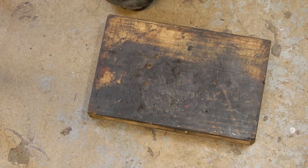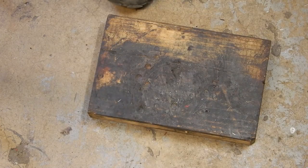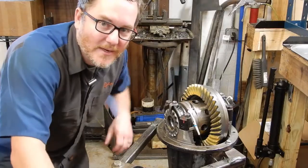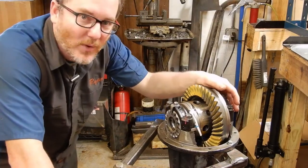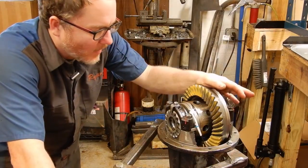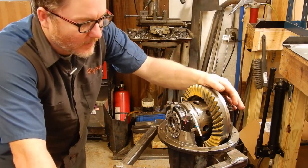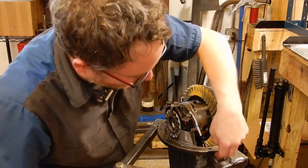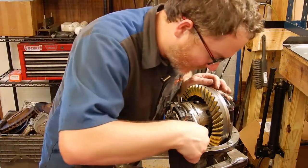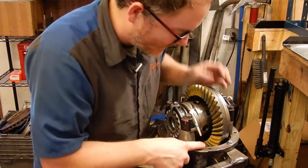I'm going to go ahead and start putting all this together. I thought I was going to run into more quick tips to share, but this one went together fairly easy. It's pretty much the same as putting together the rears, except for the location of the wires coming out the top — you just want to watch where you drill it. Mine are a little bit close to the pinion, but not terrible. There's plenty of room.